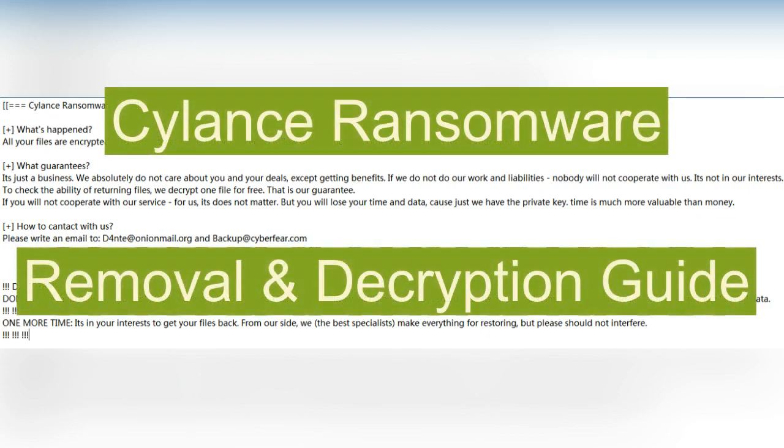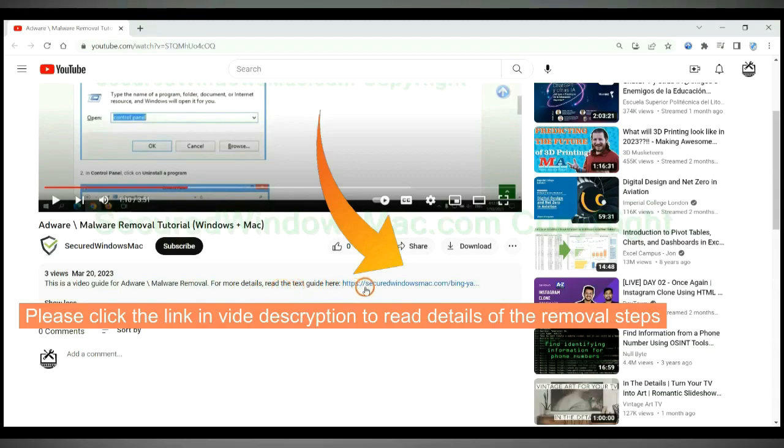This video is for removal and decryption of Silent's ransomware. Please click the link in the video description to read details of the removal steps.